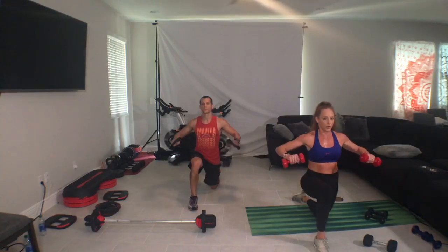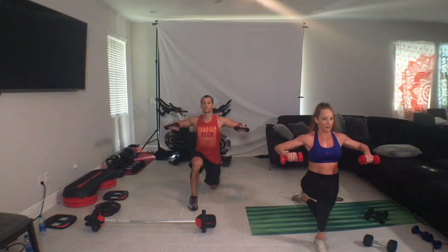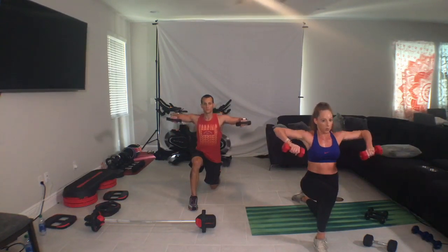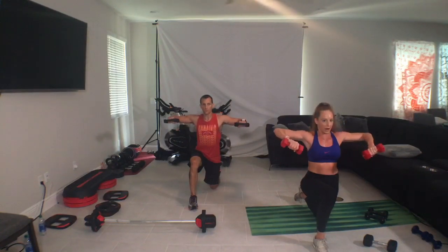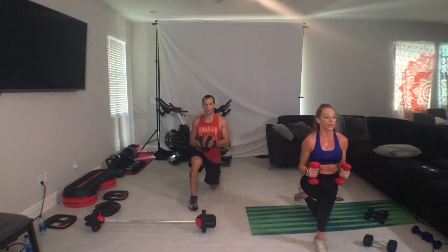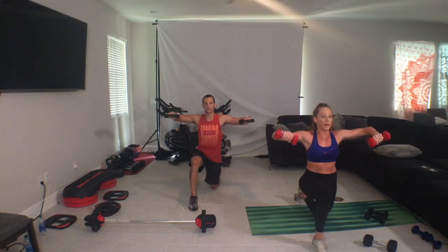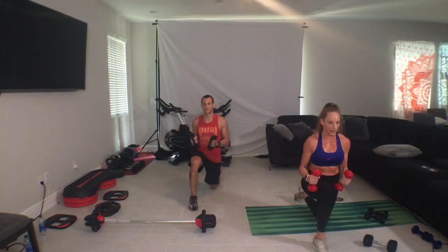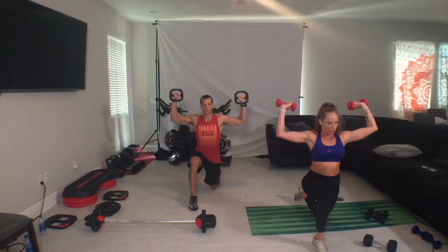Elbows in. Side raise, two, two, two, one, two, one. Black palm. Elbows to the shoulders. Add on, rotator raise, out, up. So you've been here before. As you get tired, the body tries to rebound — don't let it. One more.